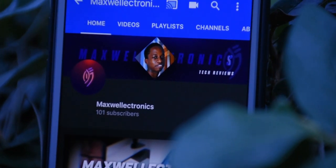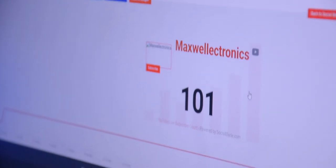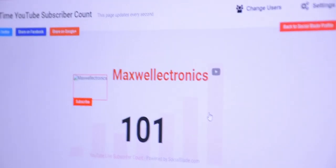Those first subscribers are even harder to get than for people who already have 1000 plus subscribers. So it really means a lot when people subscribe to channels that are below, let's say, 100 subscribers. Right now we're right at 100 subscribers, so thank you so much for the support guys, it really means a lot.